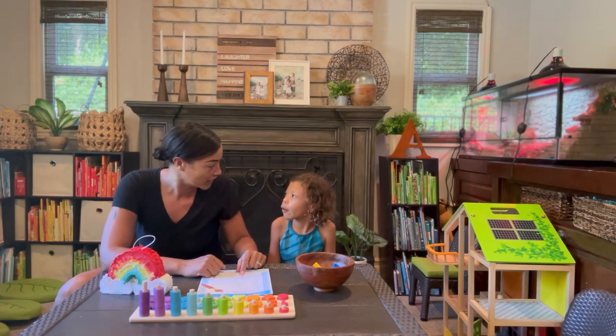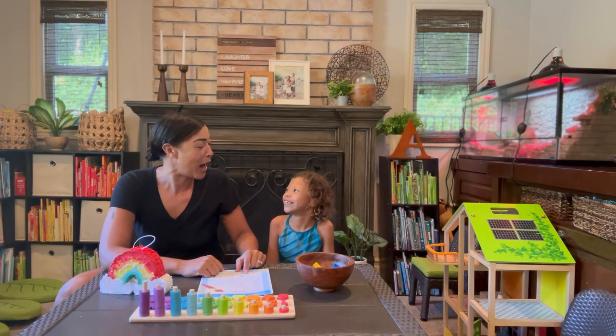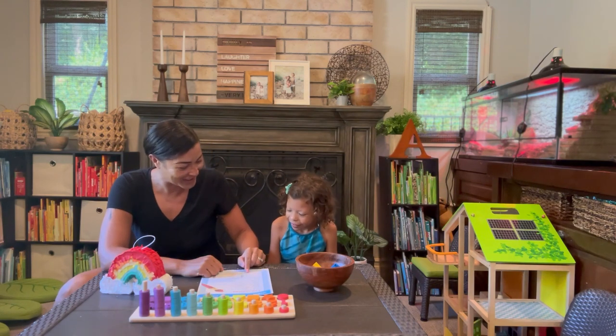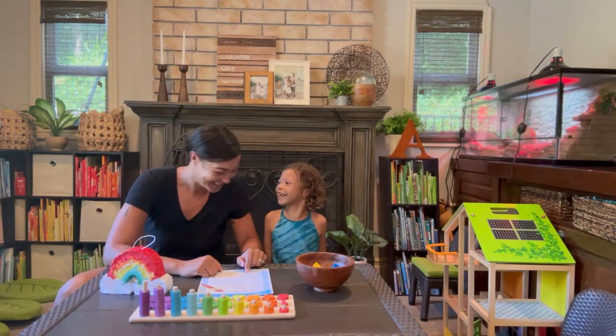Blue is azul. Azul. Good! Yellow is amarillo. Amarillo. Amarillo. Close! And green is verde. Verde. Verde. Good!